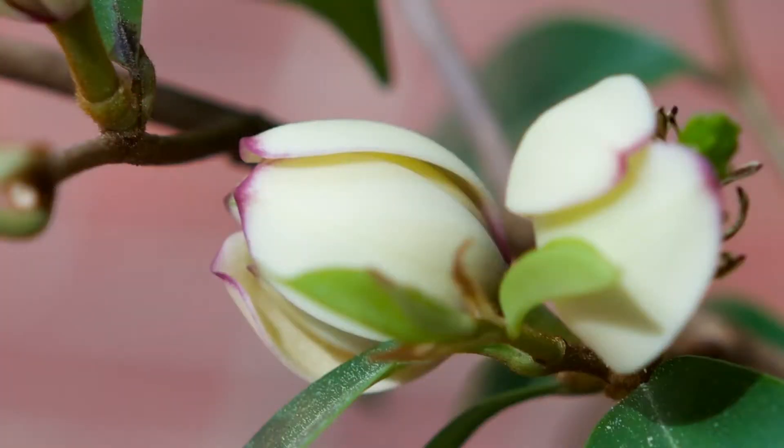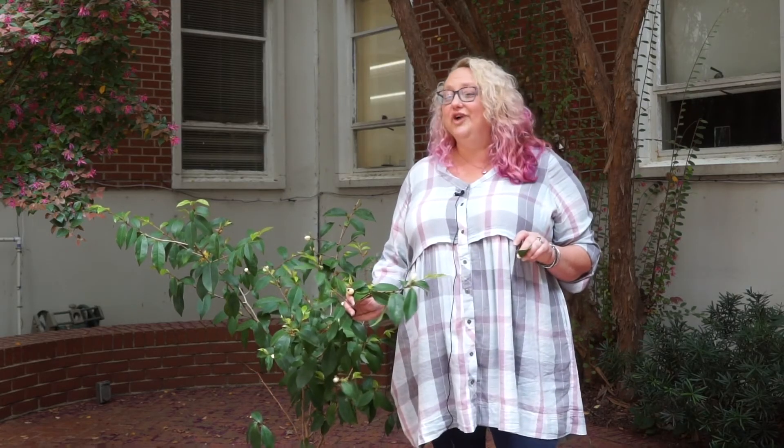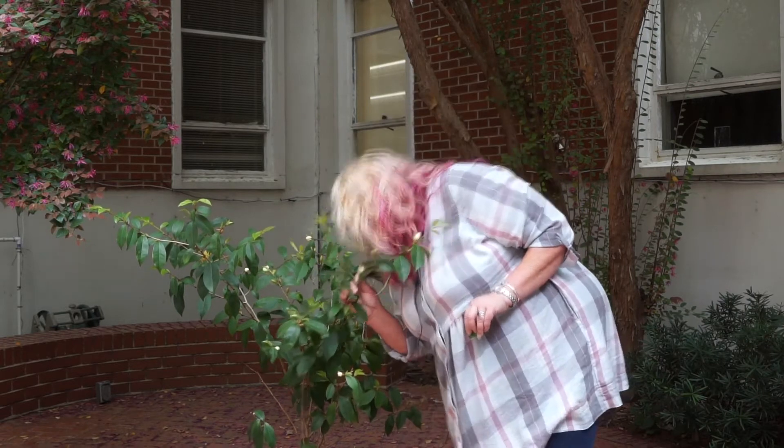Coming into flower now, a little early but about on time. We generally see it about April, May. The flowers themselves are kind of a creamy colored yellow with a purple tinge around the margin. It's called banana shrub as the common name — so what do you think it smells like? Bananas!